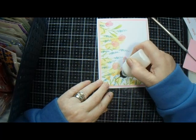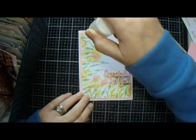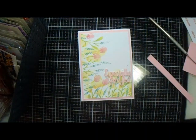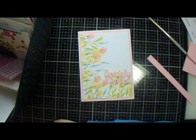It is time for gems! We're putting on some gems.